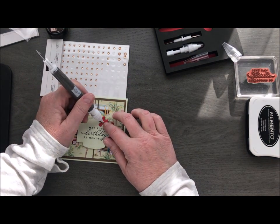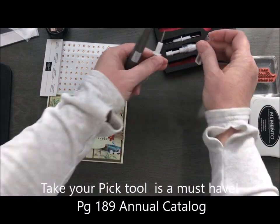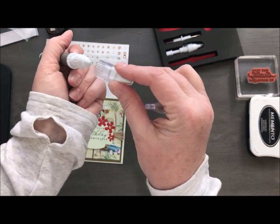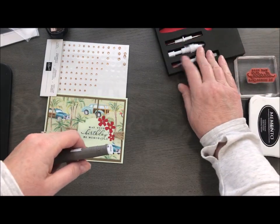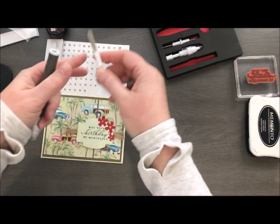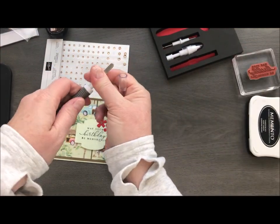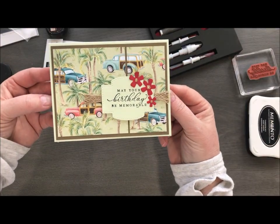If you guys do not have one of these Take Your Pick tools, I highly recommend it — I'm using it all the time and absolutely love it. You can use the pick end to get your rhinestones off, or this end has a little bit of tacky clay — I don't know exactly what it is, but it's tacky and works great for sequins. We have a lot of sequins in our mini catalog as well as our Celebration catalog. I also love the spatula end — if you're having trouble with your cling stamps you can get that spatula under there and lift them off so you're not messing around with your fingernail. And that is my quick and cute little card that I just created this morning!